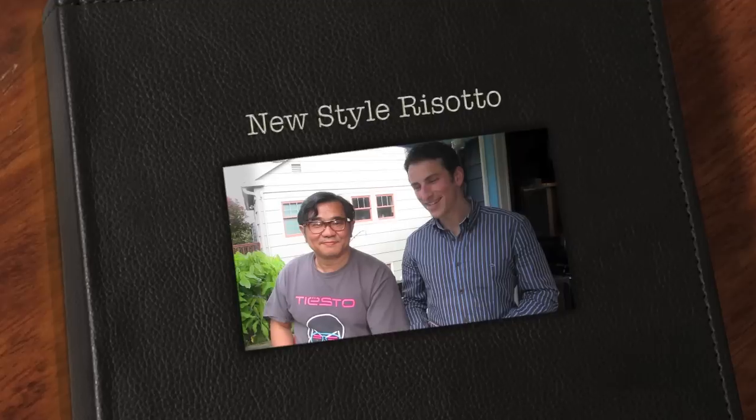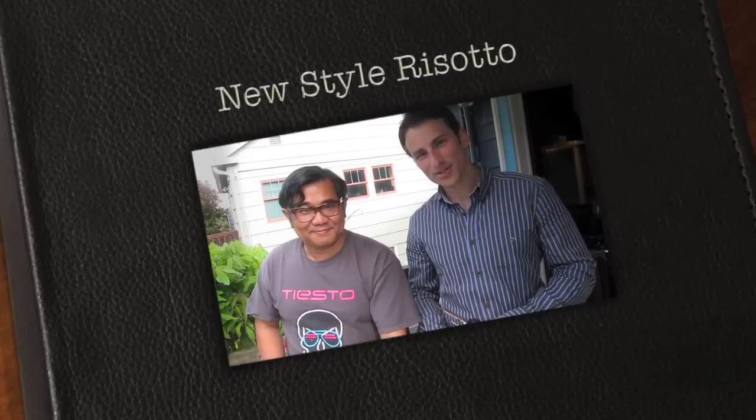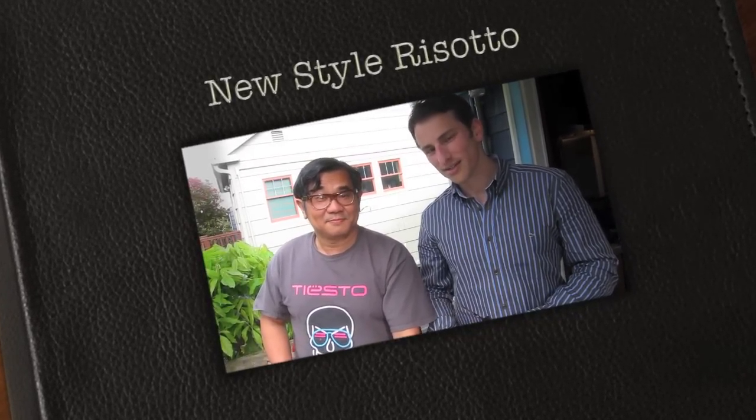Hello, this is Evan. I'm very excited to be here tonight presenting Winarto making porcini — a little bit traditional but a little bit modern.